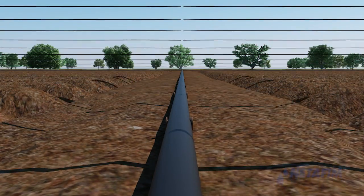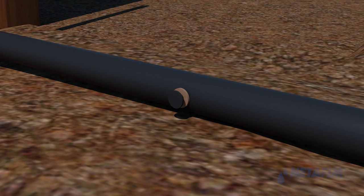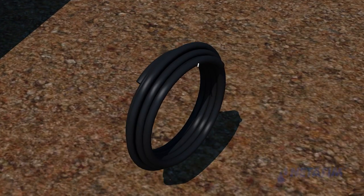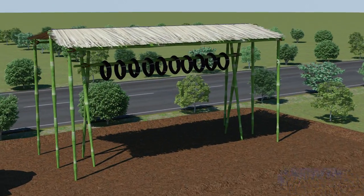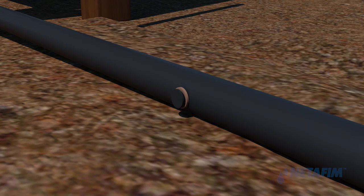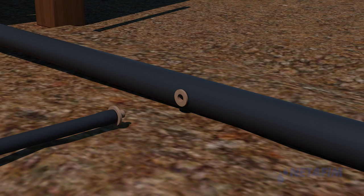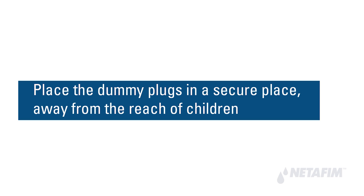When the plot of land is to be prepared for the next crop, remove the dripper lines. Pull the male connector away from the female connector and plug the female connector with a dummy plug. Roll the dripper lines and place them on a mount a few meters from the ground to prevent mud settlement and minimize rodent attack. Do not leave them on the ground or in the field. When the field is prepared for the next crop, remove the dummy plugs and refix the dripper lines. Place dummy plugs in a secure location away from children.